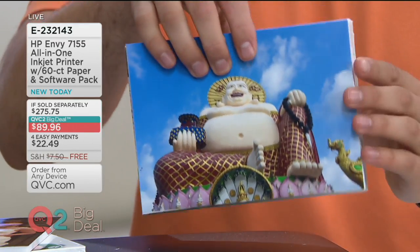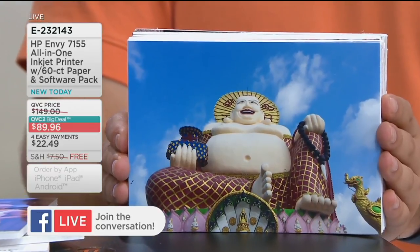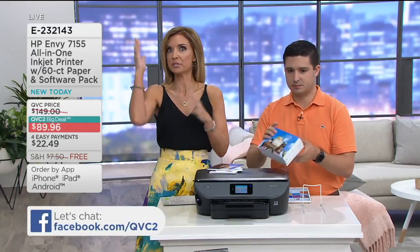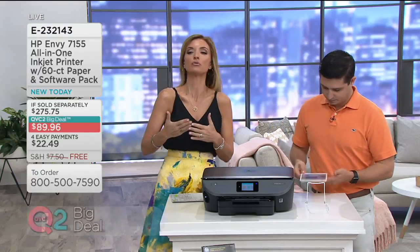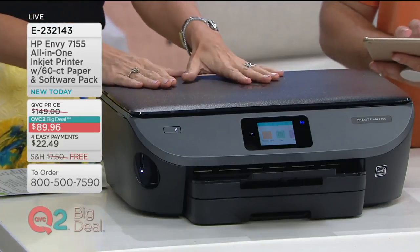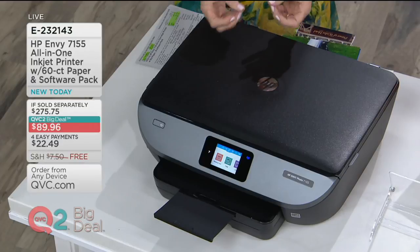I've got a head full of questions for Justin preloaded and ready to go, but I know you probably have questions as well. In real time, we ask you to submit those questions on Facebook — go to Facebook.com/QVC2, and our production team upstairs will pop questions up on our monitors, and Justin and I can answer those for you. First question: the price on this printer is amazing, HP is a name I already know — are you going to send me a printer and then tell me it comes with zero ink? That's actually not the case.